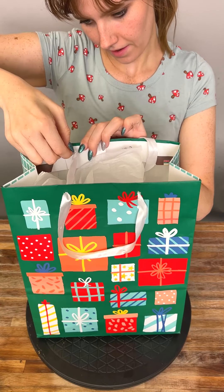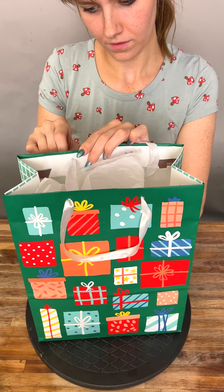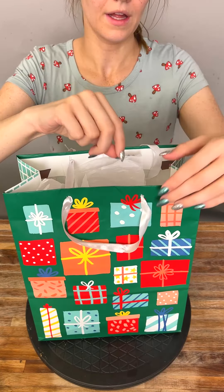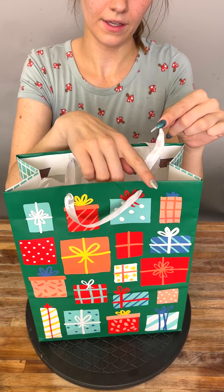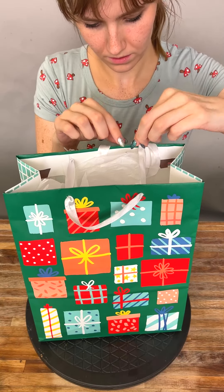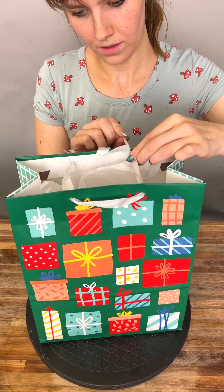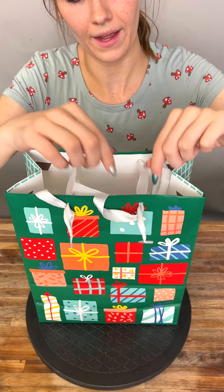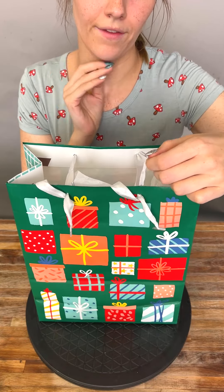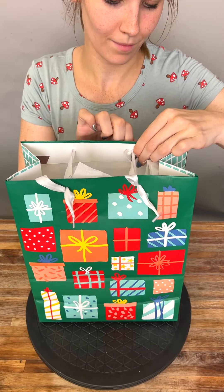Take your eye glit and feed it right across just like that, and take your other eye glit that's on the other side and feed that right across as well. Give your gift bag a spin and you'll see that you have another eyelet on the side — feed that right across as well.